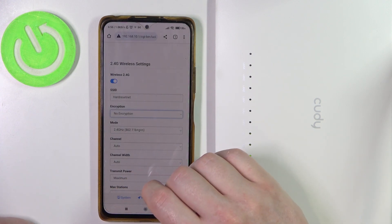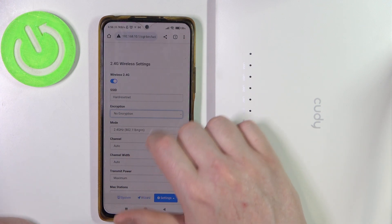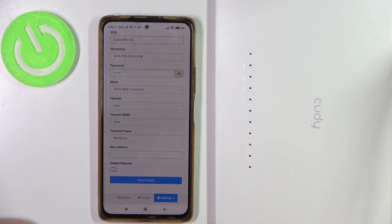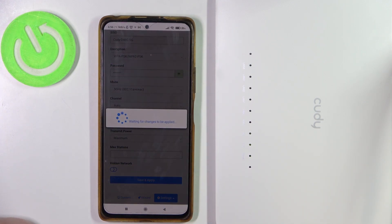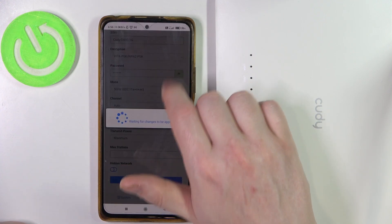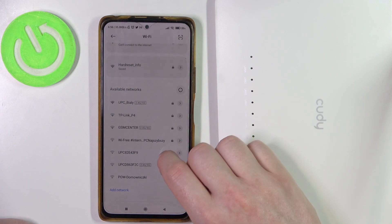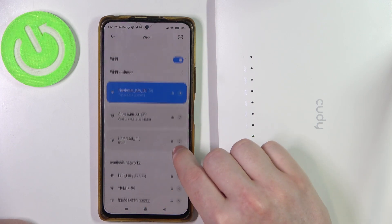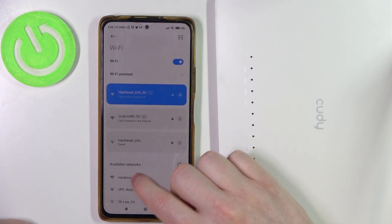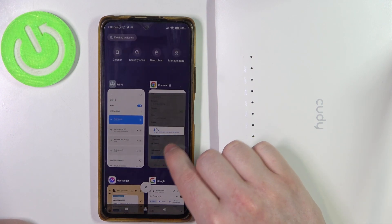You'll be able to connect to this network without entering a password. The only thing left to do is save and apply those settings. Go back to Wi-Fi, and after your router restarts you'll be able to find this network, click on it, and it will connect without any password.